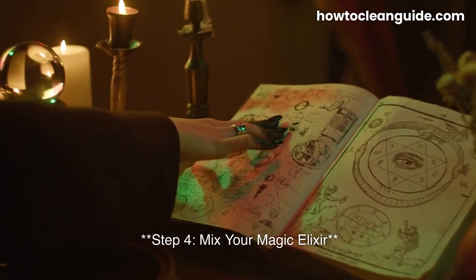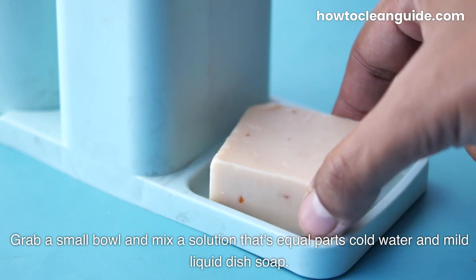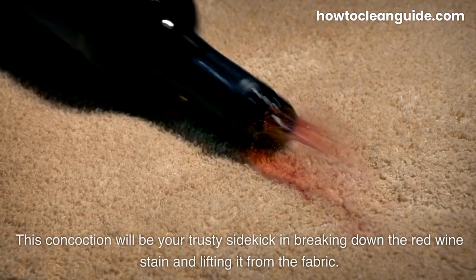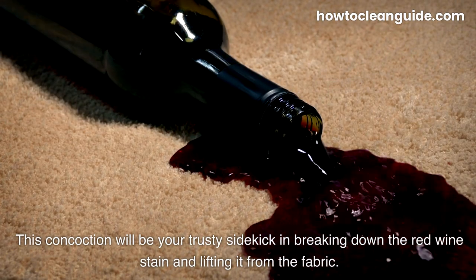Step 4: Mix your magic elixir. Grab a small bowl and mix a solution that's equal parts cold water and mild liquid dish soap — think one tablespoon of each. This concoction will be your trusty sidekick in breaking down the red wine stain and lifting it from the fabric.